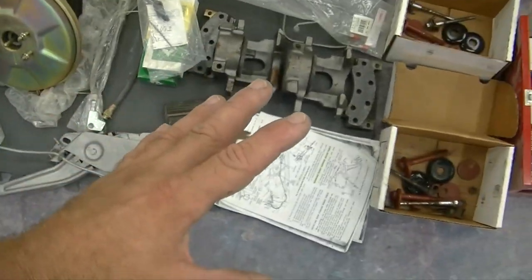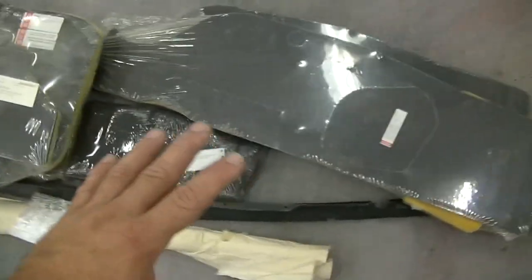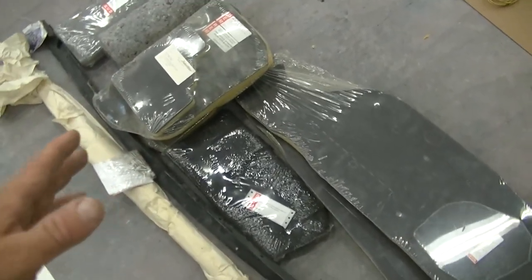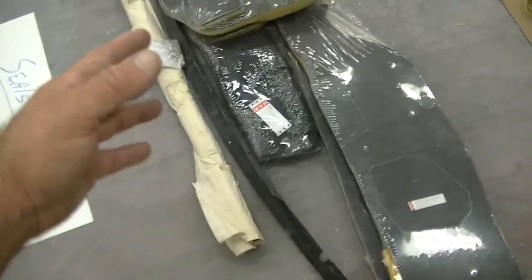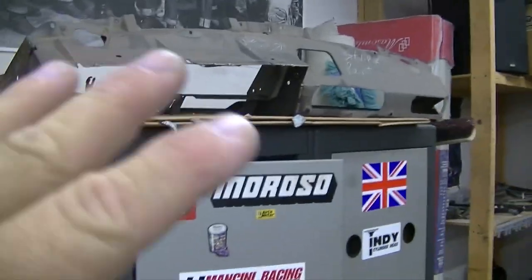The entire brake system is here — as you can see, everything I've got that's needed. I still have to go through to make sure I have everything. I actually have doubles of some things, which is nuts, because I bought stuff 15 or 20 years ago, didn't use it, forgot I had it, and then ordered the same stuff again maybe eight years ago.